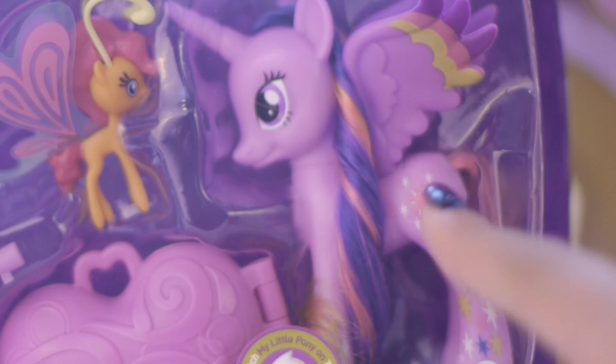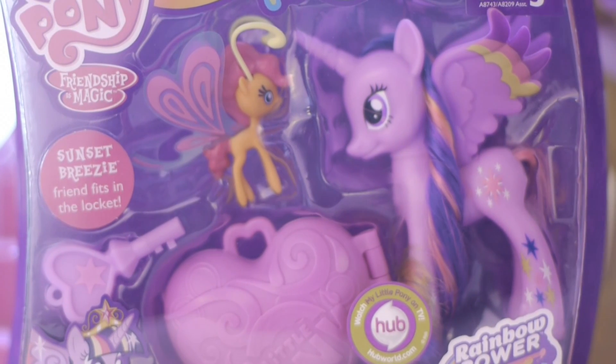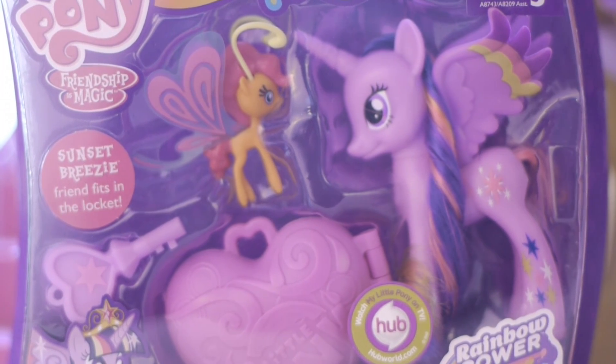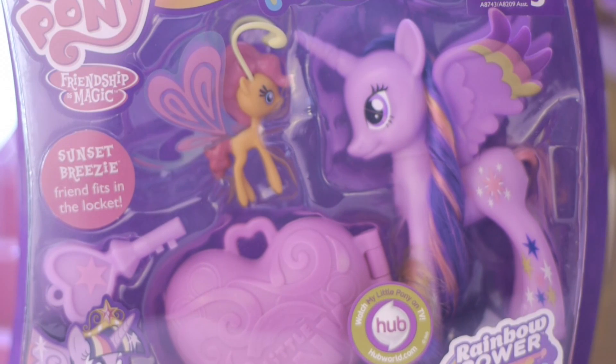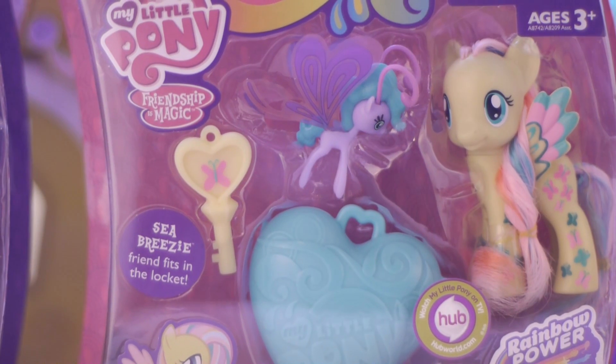It comes with the little orange Breezy and the Rainbow Power Princess Twilight Sparkle. It also comes with this little thing right here, which is a heart locket, where apparently you can lock the little Breezy inside of there and open it back up with the key.